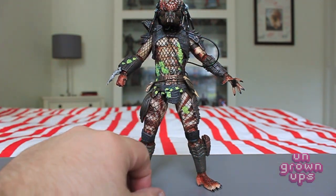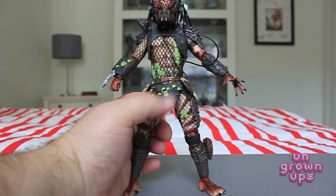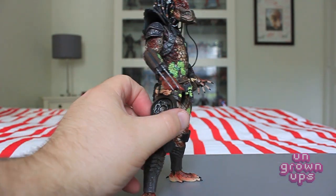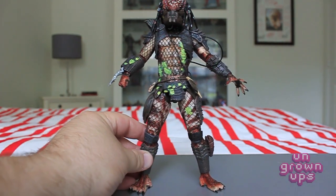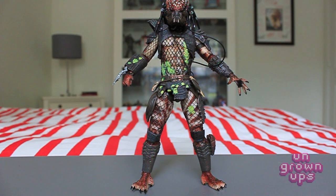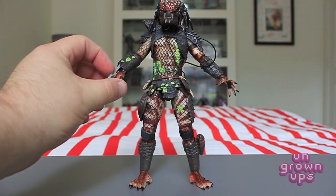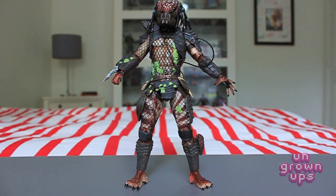There's a nice amount of detail on this guy — the fish netting looks really good throughout the chest and thighs, along with a lot of little soft pliable pieces. You can see the strap for the holster for the disc blade, which he does not come with. I've seen in other reviews that some people's sets have come with the disc blade, and I've reached out to NECA customer service to see if they can send one out — I think they will if yours is missing. He also has a net gun and extendable gauntlet blades, just like the Jungle Hunter.